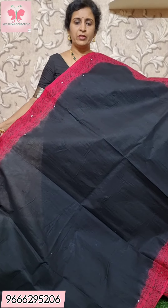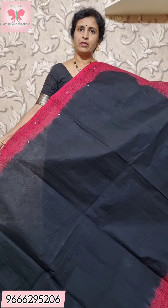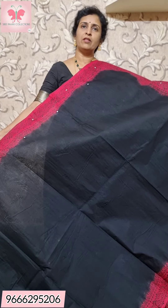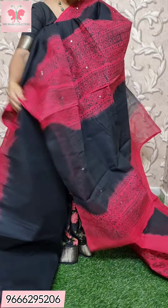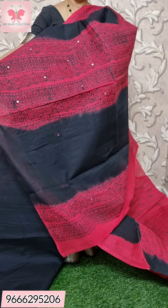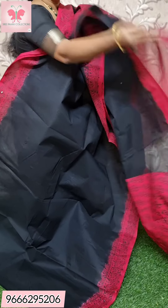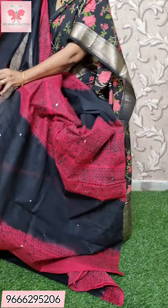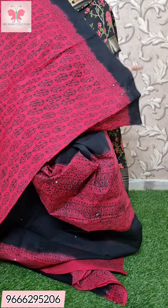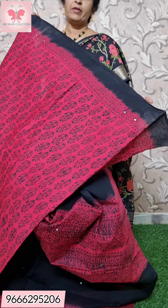Saree no. 2. The blouse is shown here. This is a blouse with a plain border with a mirror work. Price is ₹1000.